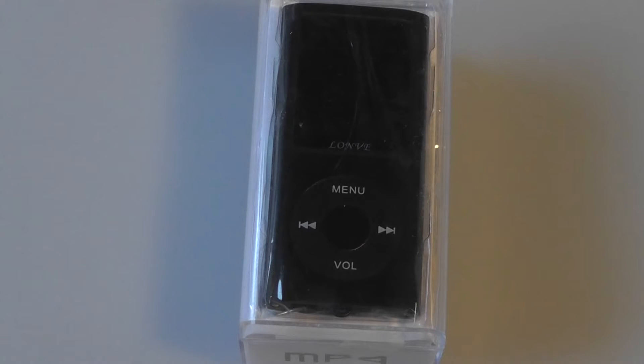This is the fourth very similar MP4 player that we've reviewed this month. However, there are a few things that distinguish this particular model from the others we checked out. The accessories included here are a bit stronger, and the presentation is going to be a bit stronger as well. So it's a better value for the money, but everything else, including the functions and how it performs, is essentially the same.